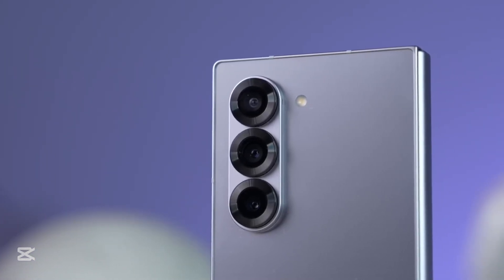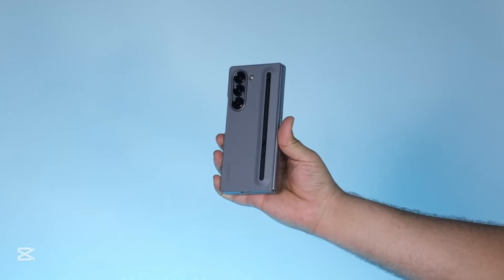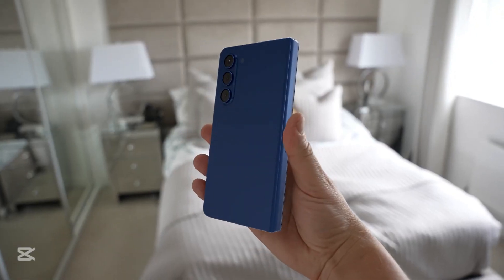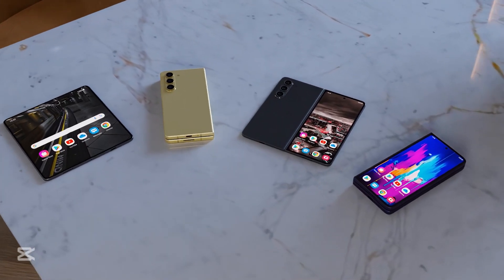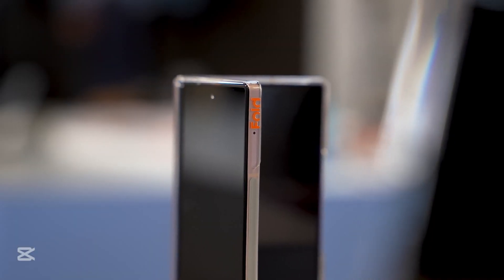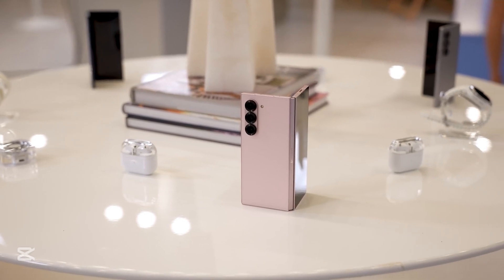But perhaps the most impressive detail is Samsung's introduction of a new dust protection system, using innovative dust brushes inside the hinge, built to handle real-world wear and tear and push foldable durability into the future. Performance-wise, the Z Fold 7 is powered by Qualcomm's Snapdragon 8 Elite, their most powerful and efficient chip yet. This means blazing-fast multitasking, smooth animations, and flagship-level speed for anything you throw at it.